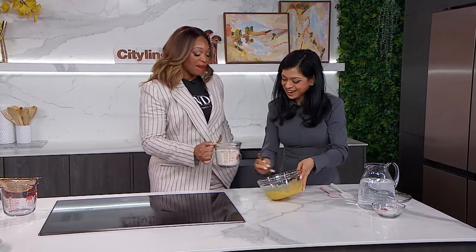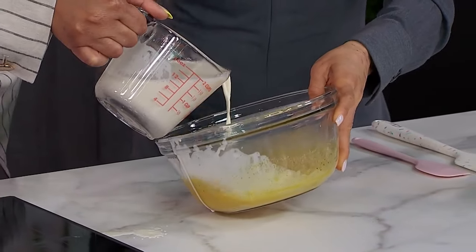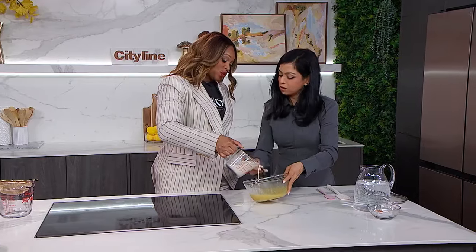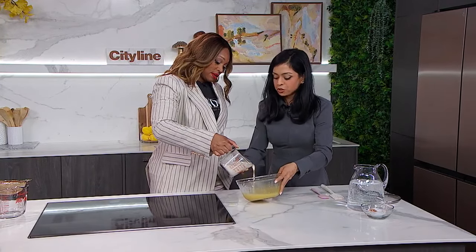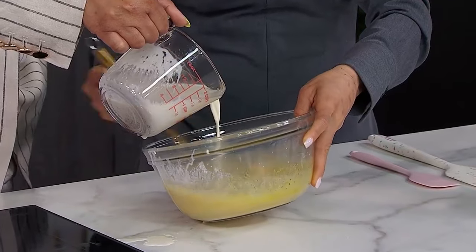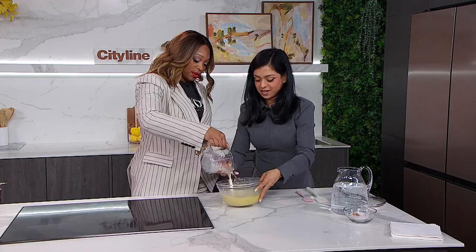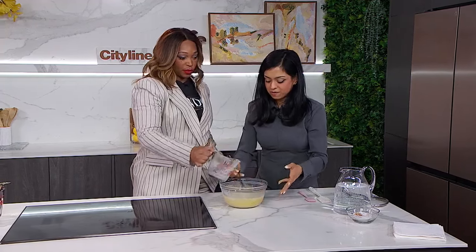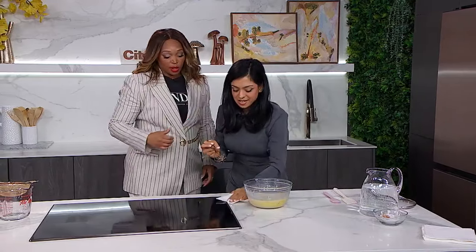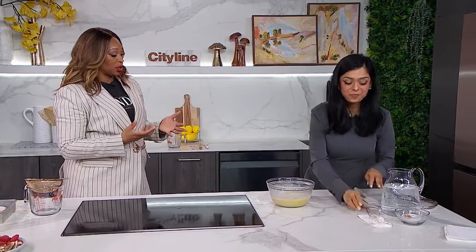We're going to start. Not scrambled eggs — exactly. We want to whisk while we pour. We want to whisk while we pour slowly. You can go heavier now because we've introduced that hot cream into our yolks. So it's all about the temperature, that's why you've got to go a bit slow. Now you can just pour it all right in. And now we have that mixed up beautifully. Okay, thank you very much, Jyoti. Now we have this beautiful custard.